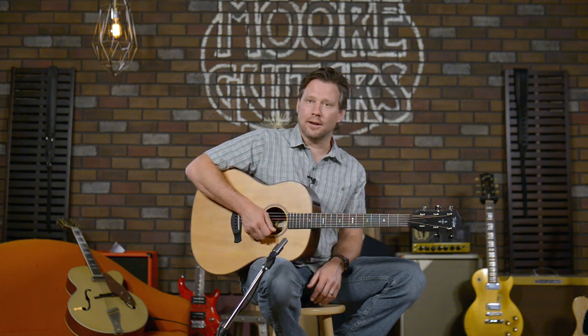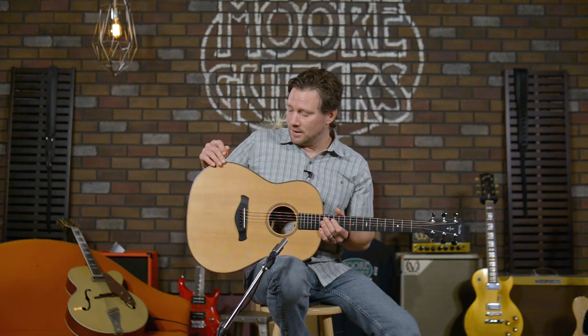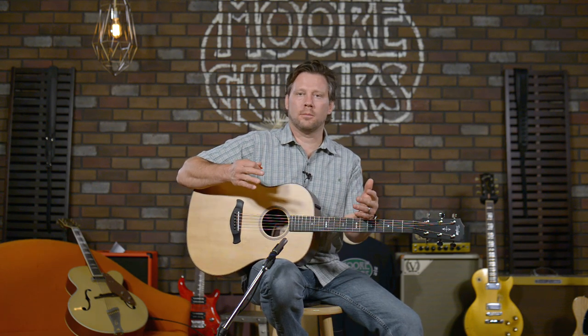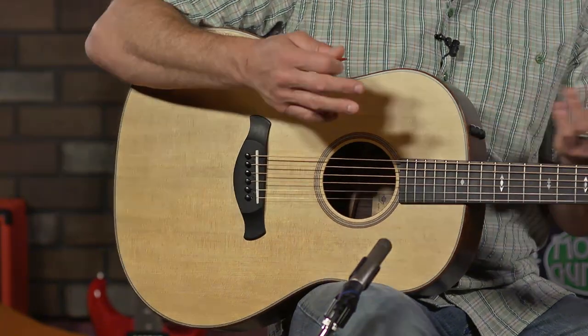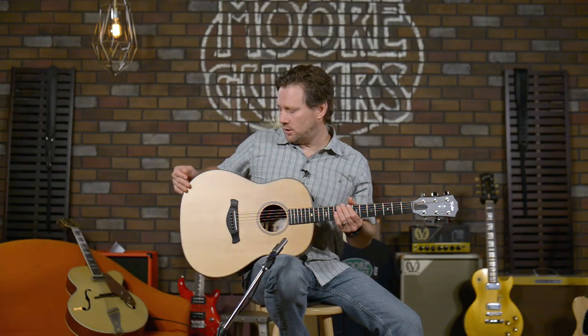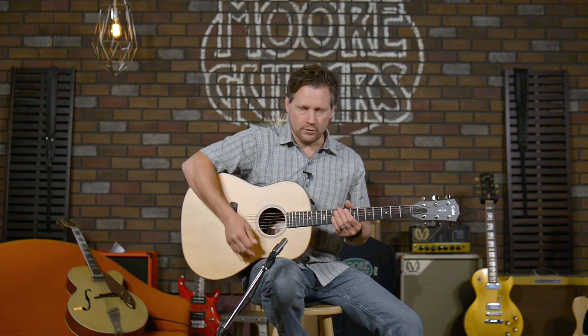One thing Larry enlightened me on was this chamfered edge — and it's not 'chambered,' it's 'chamfered.' It's a woodworking term — we don't want to say beveled, but it's carved where it's really, really comfortable. The 517 Builder's Edition has the armrest, so you don't feel that edge that bothers a lot of people on a dreadnought.